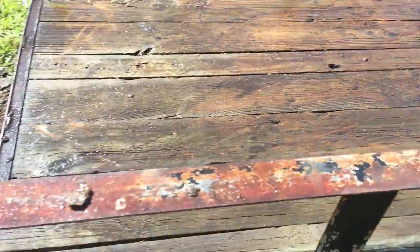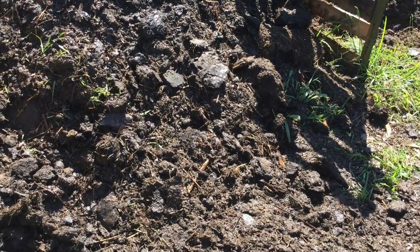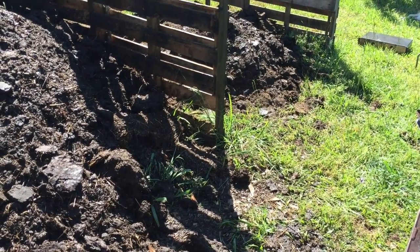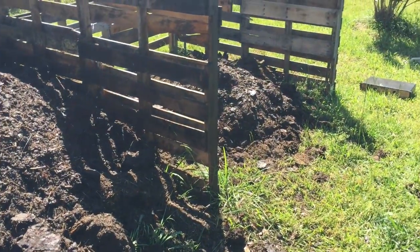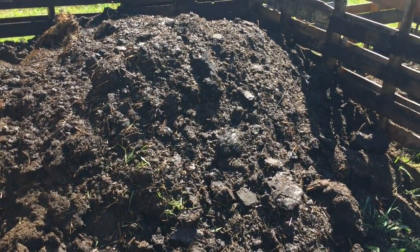Got the trailer all cleaned out — didn't want the manure sitting on the metal and making it rust. Anyhow, that's kind of where we're at. I'm going to run down the street — there was a guy that had several big bags of leaves — and I'm going to go grab those and turn those into that pile over there.